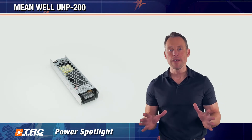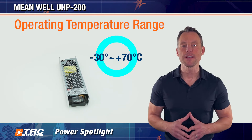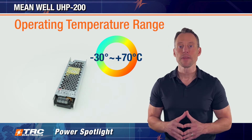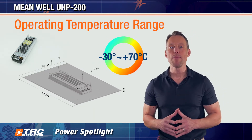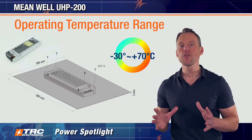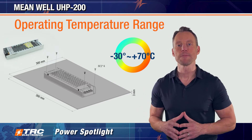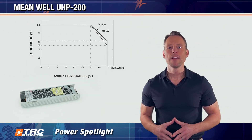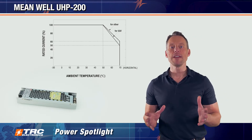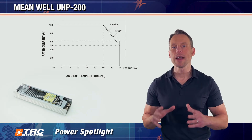This power supply has no fan, so the operating temperature range is minus 30 to plus 70 degrees Celsius. It also has base plate cooling capabilities. I'll walk you through the proper way to base plate cool this power supply using the drawing we're sharing, which illustrates the proper size of an aluminum base plate that optimizes thermal performance. The derating curve for aluminum plate cooling shows that derating begins at 55 degrees Celsius — from 55 up to 70 degrees, you won't get the full output power.